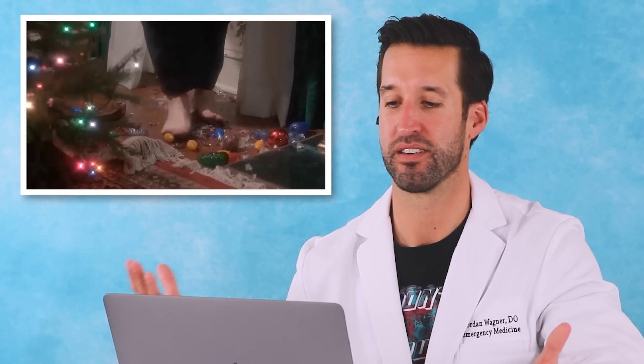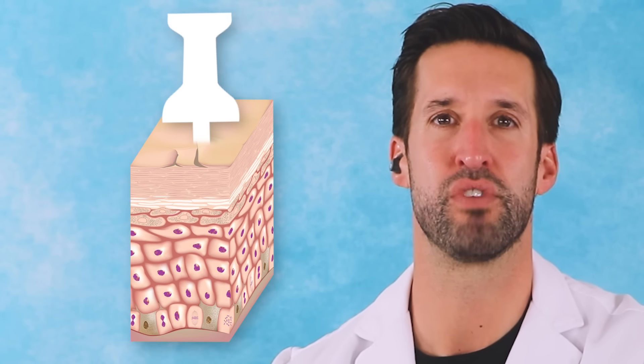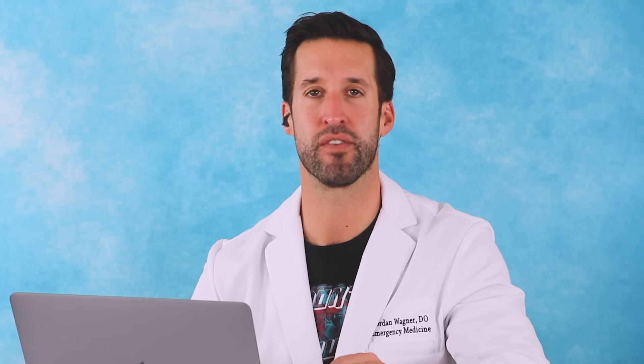How do you not look at the ground? The skin on the bottom of our feet is very thick. Once you actually puncture through that, it really hurts a lot. Now you have these small pieces of glass in there that are very hard to see. Luckily these are colored, so it might be a little bit easier to get out.